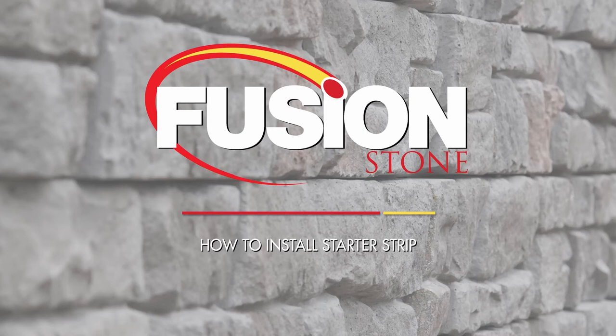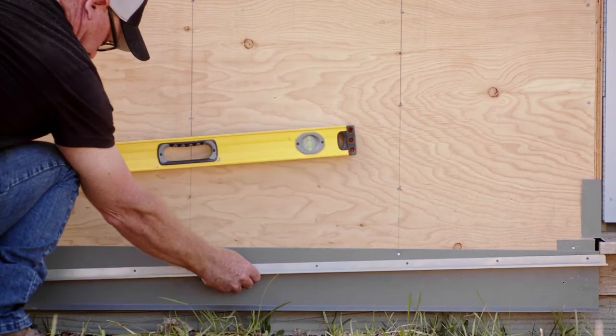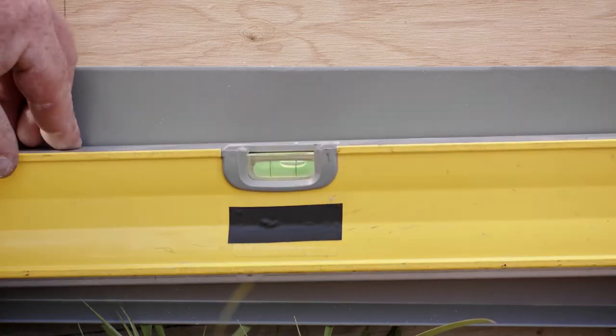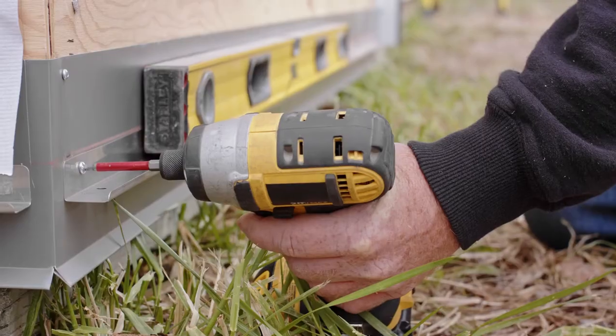All starter strips come in 48-inch lengths, or four feet. Starter strips are used at the base of all jobs, as well as above any windows and doors. Use a level to ensure the starter strip is straight.